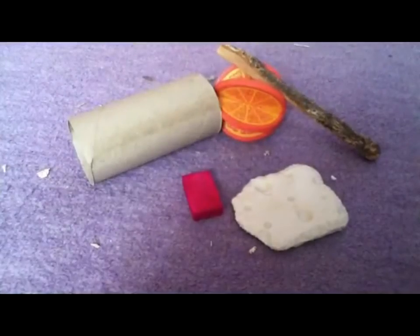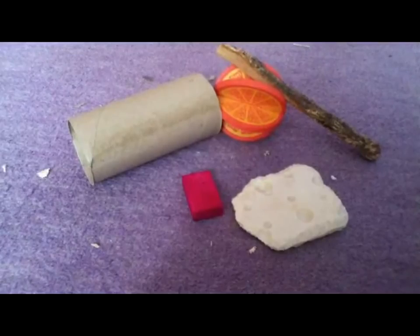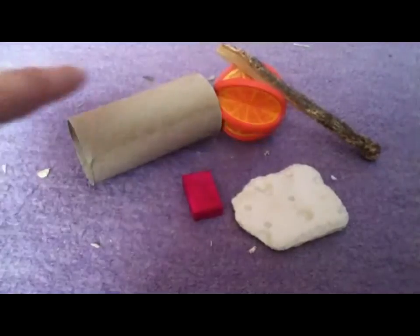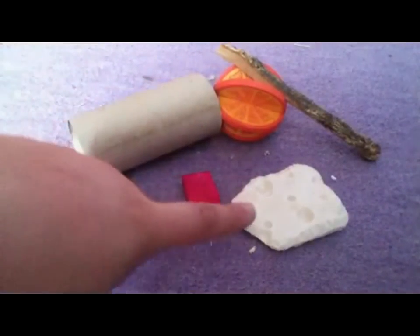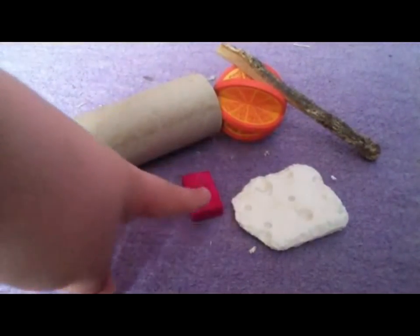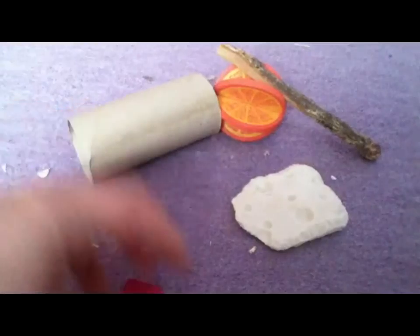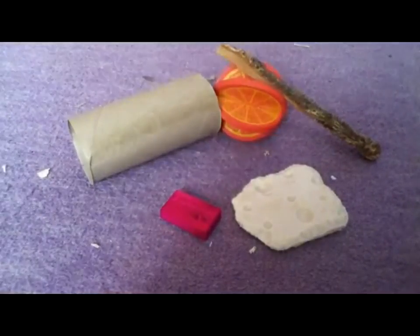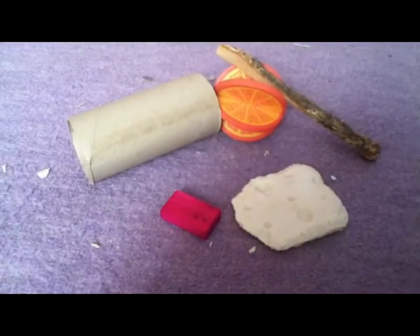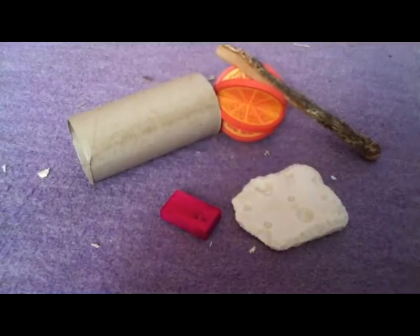Lastly, a gerbil's teeth constantly grow, meaning they will need things to chew on such as wood, cardboard, and crunchy food to wear their teeth down. Here I have an empty cardboard tube, a toys from trees orange chew, a kiwi stick, a cheesy chew, and just a wooden block from Poundstretchers. If they don't have things to chew on, their teeth will grow so long they'll need to be clipped at the vet's, but they shouldn't get to this stage as they should always have things to chew on.